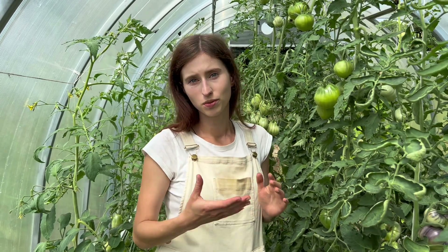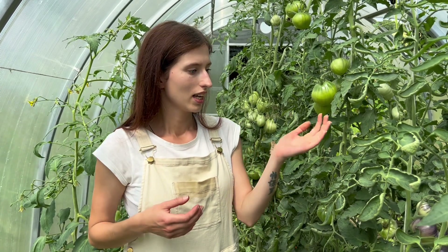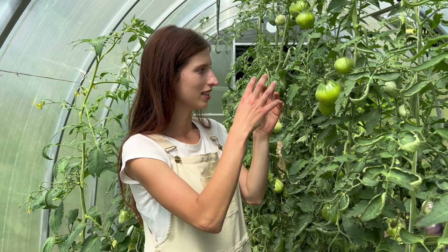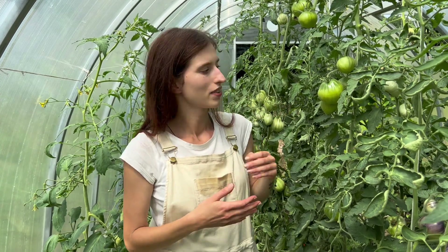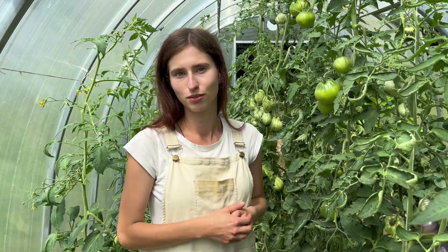Jak leczyć taką suchą zgniliznę wierzchołkową, niedobór wapnia? W bardzo prosty sposób. Kupić wapno, najlepiej w wersji płynnej, łatwo przyswajalne i po prostu opryskać dolistnie. Wtedy macie pewność, że faktycznie to trafi w owoc i uzupełni niedobory wapnia. I te kolejne owocki już będą uzupełnione w wapń, co spowoduje, że ta sucha zgnilizna nie będzie się już pojawiała na kolejnych owocach.